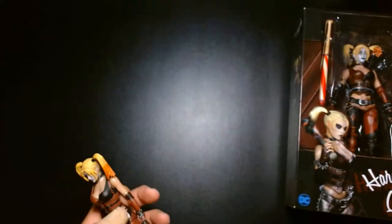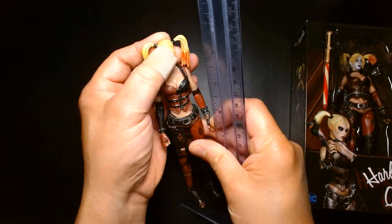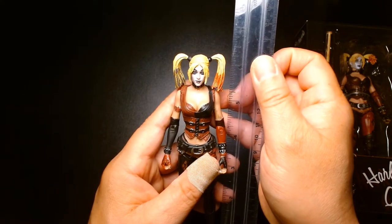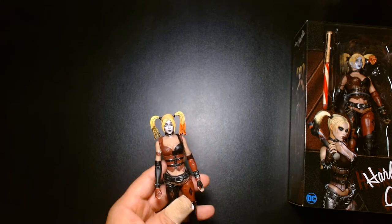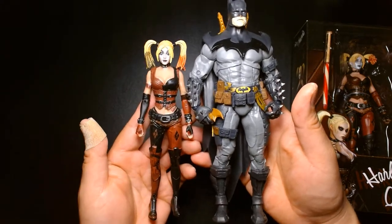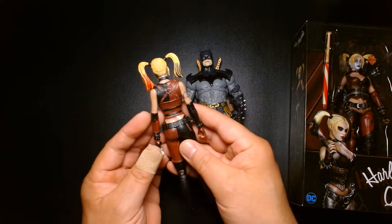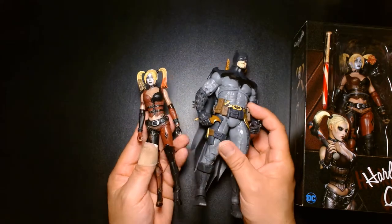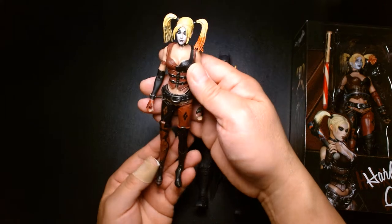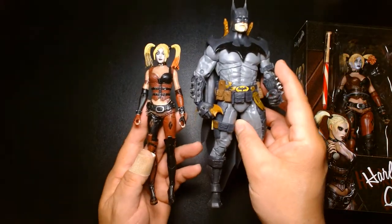I was kind of misled on size — the eBay listing had her listed at seven inches, but she clearly comes in at six and a quarter. She's well out of scale for the McFarlane figures. For example, next to a McFarlane Batman, the size just doesn't match up. I think she's also slightly larger than an SH Figuarts figure, so she doesn't fit that line either. She might fall in line with Mattel's DC Classics or DC Universe line, but she feels a little bit smaller.